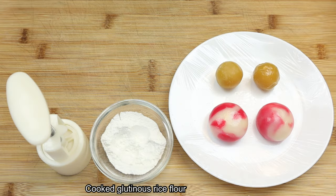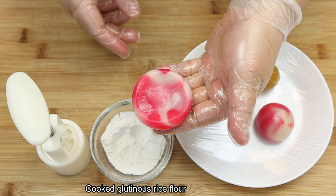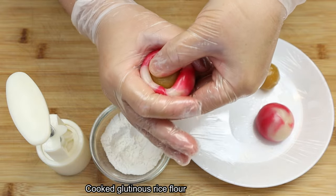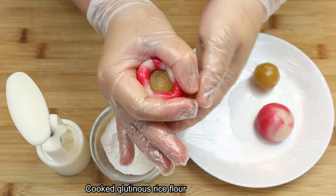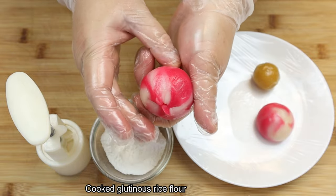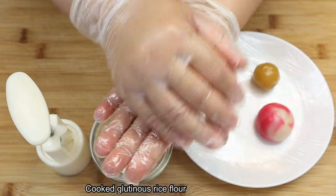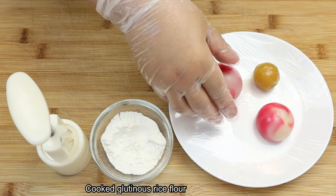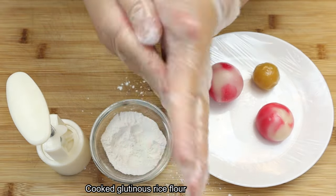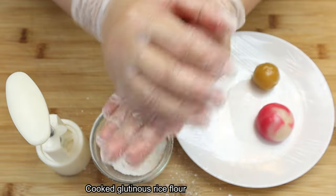Now let's assemble the mooncake. Take each dough and flatten it out just a little bit with your fingers. Then place the filling in the middle and carefully pull the snowskin dough upwards. Try not to apply any pressure on the filling itself. When you get towards the top, seal the dough up with your thumb and index finger, then shape it into a nice round sphere. After that, sprinkle a bit of cooked glutinous rice flour onto your palm and roll the mooncake all over it. This is to avoid the mooncake from sticking onto the mould.